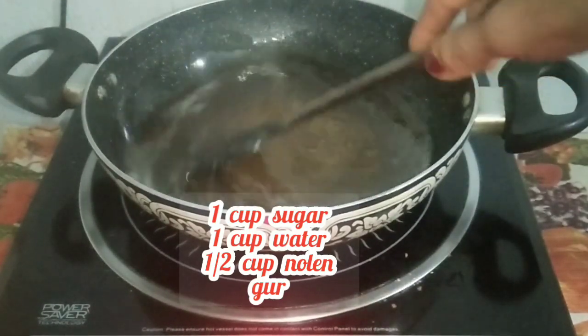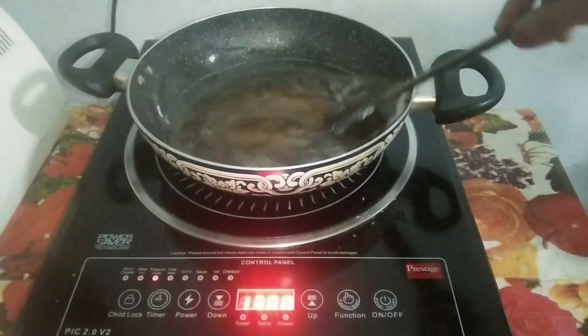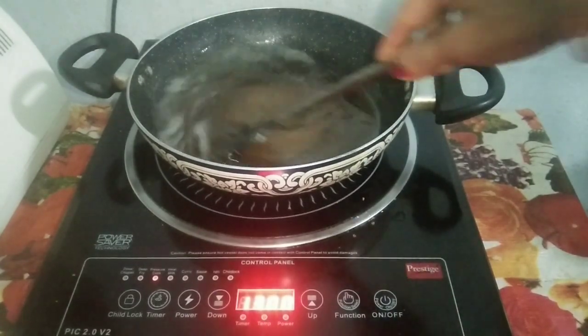For the sugar syrup, I have taken 1 cup sugar, 1 cup water, and half cup Nolir Guri. Then let the sugar syrup come to a boil.